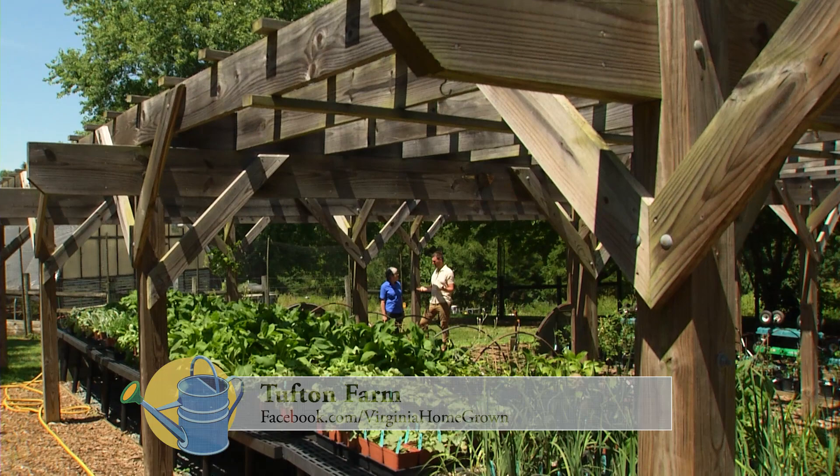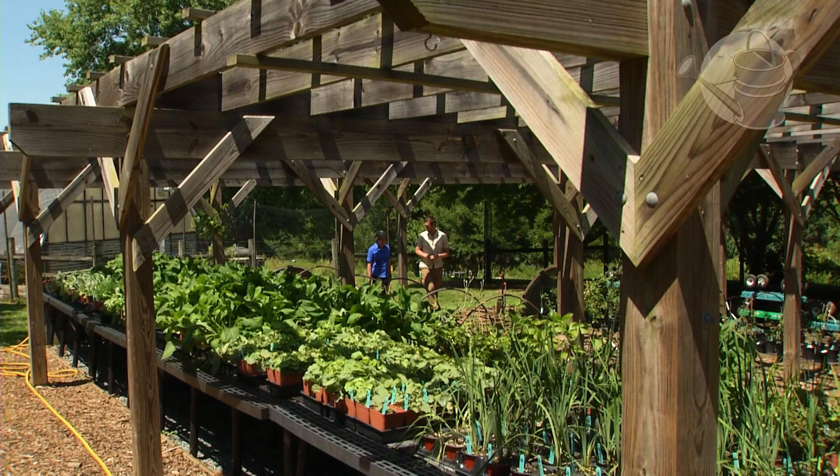Well Peggy, thank you so much for having us here at Tufton Farm. It's always a treat. We were here last summer at a somewhat similar time and we're back again. I think a little hotter this time — we're baking today for sure.